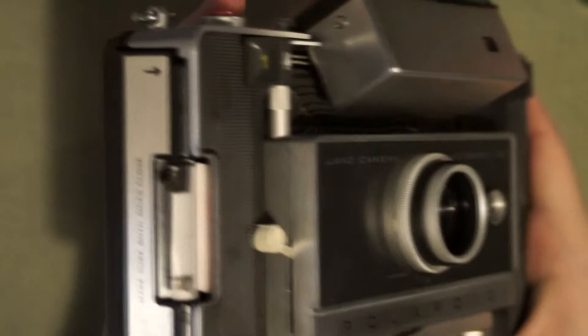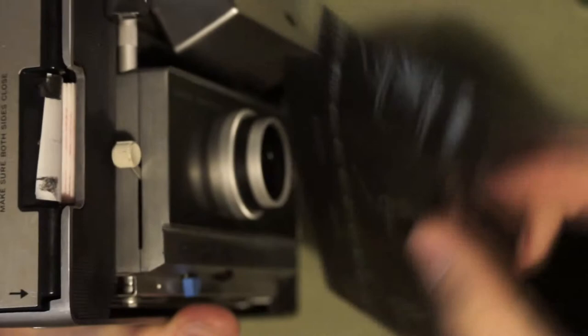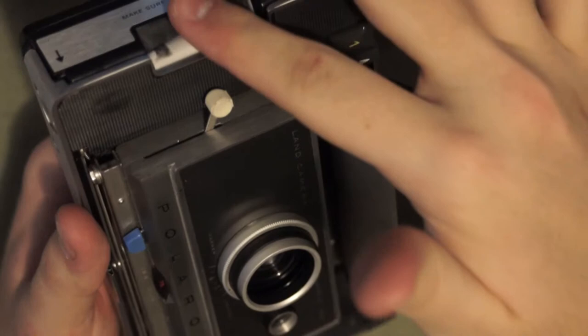You can see there's actually some interesting origami going on. Each of these white tabs in the camera is connected to the previous one, and the first one is connected to the black paper. So each time you take a picture, you simply pull out the next tab, and the next picture's tab reveals itself automatically.